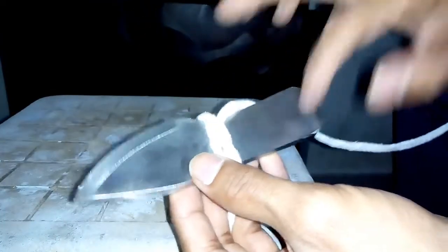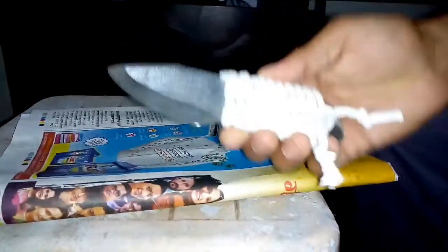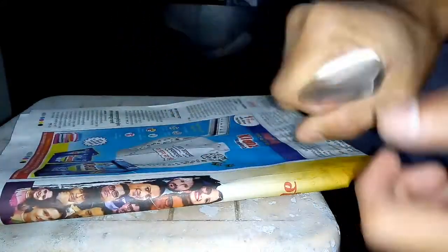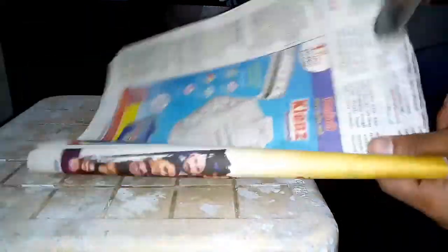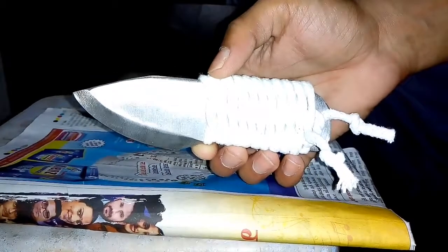I'm going to keep doing this until I get the full handle. My boy is done — it looks pretty good. I like the grip, it won't come off, it's pretty tight. Let's test: one, two, three — he is sharp and good!